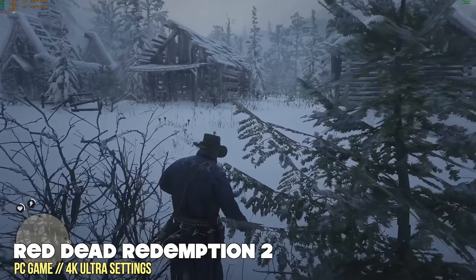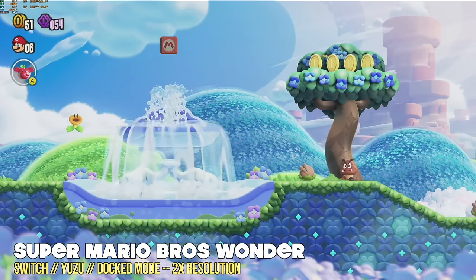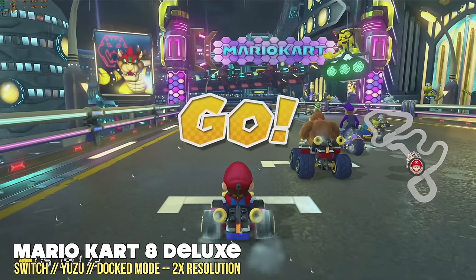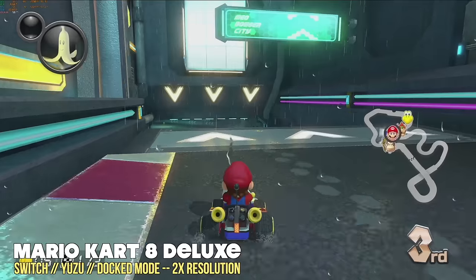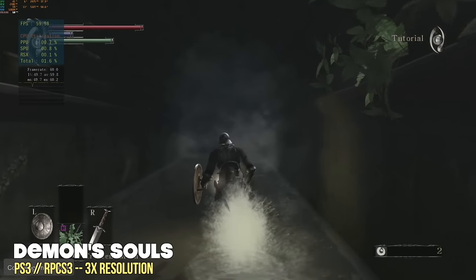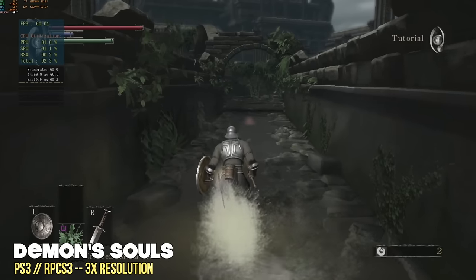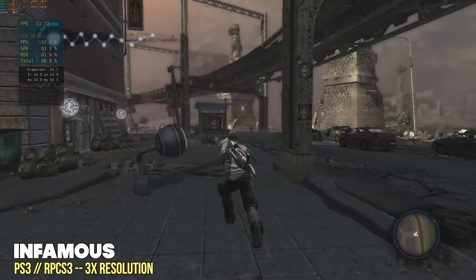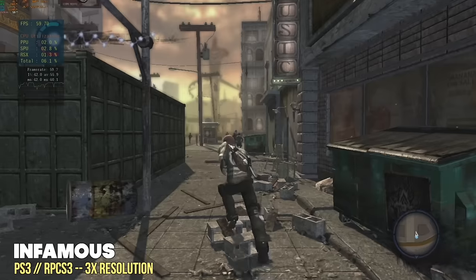Now let's talk about emulation. Everything below Nintendo Switch is going to play perfectly, so I'll just cover a couple of systems. For Nintendo Switch using the Yuzu emulator in docked mode at 2X resolution — which means 4K for most games — Super Mario Bros. Wonder and Mario Kart 8 Deluxe play no problem. There were a couple of stutters when shaders were compiling but after that it was smooth sailing. For PlayStation 3 at 3X resolution — also 4K — it really depends on the game whether or not it renders all textures correctly. Demon's Souls seems a little fuzzy and Infamous looked great playing at about 58 FPS on average, but it didn't quite look like true 4K.